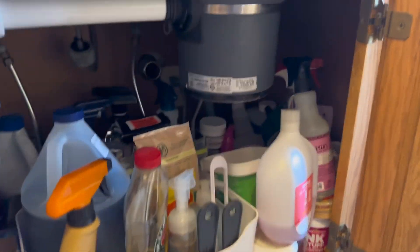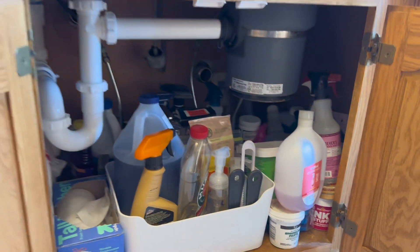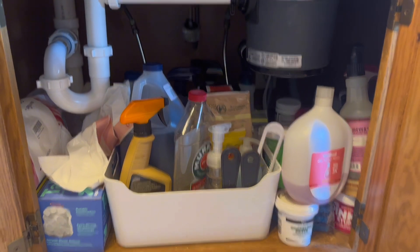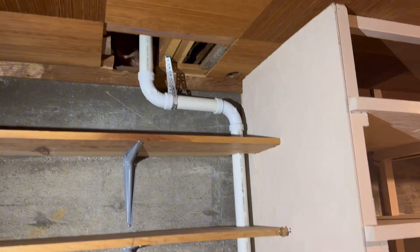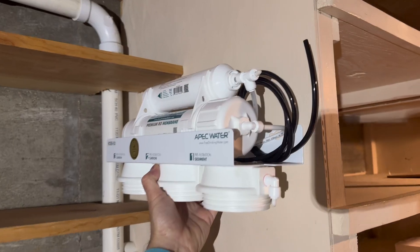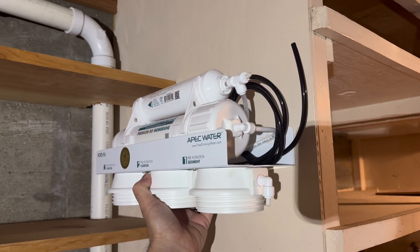The first step is to determine where you will install the components. Most people will put it underneath the sink in the cabinet, if you have enough space. You will have to determine if you can fit it around the garbage disposal and around your plumbing. Our area under the sink was pretty tight, so after some investigation and measuring, we decided to install it in the basement directly below the kitchen on a shelf. Just remember that wherever you place the filter housing, you'll need easy access to replace the filters.